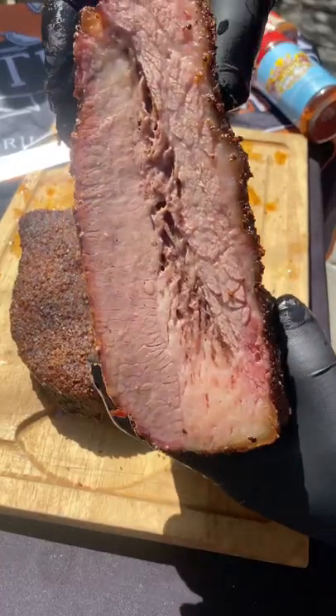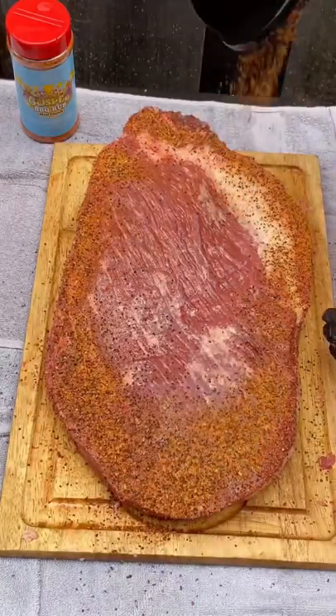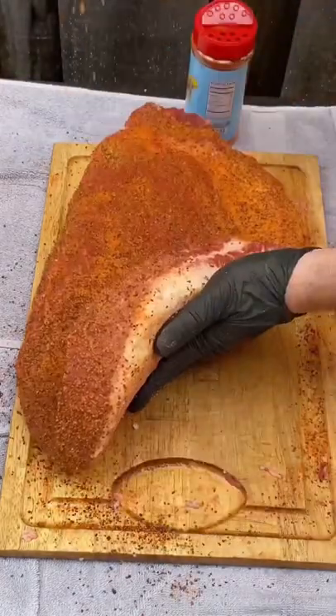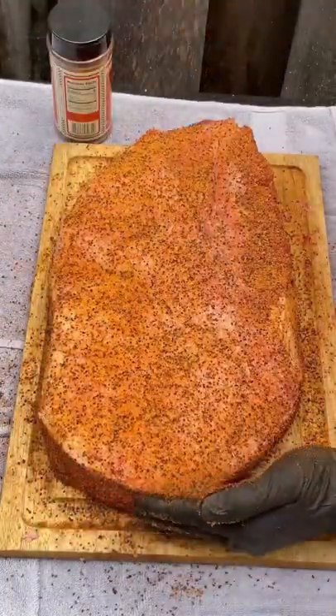The juiciest brisket I've ever made. Rub this down with a combination of the Heim Barbecue brisket rub along with the Holy Gospel from Meat Church. Make sure you season all top, bottom, all sides — gotta make sure you got that good flavor on each and every bite. I seasoned this and let it sit in the fridge for a few hours.